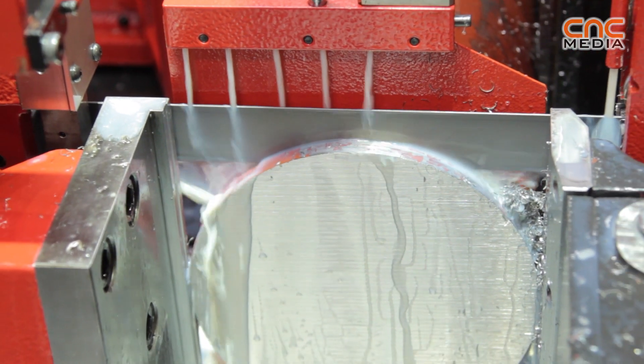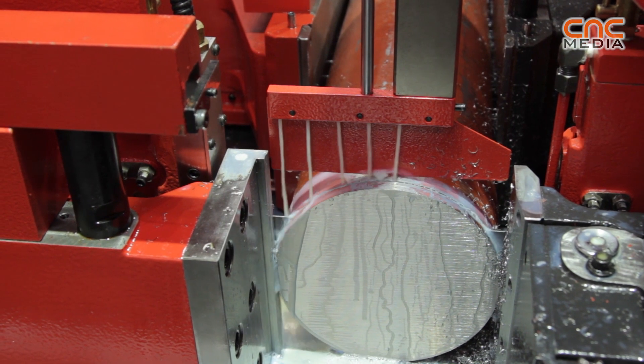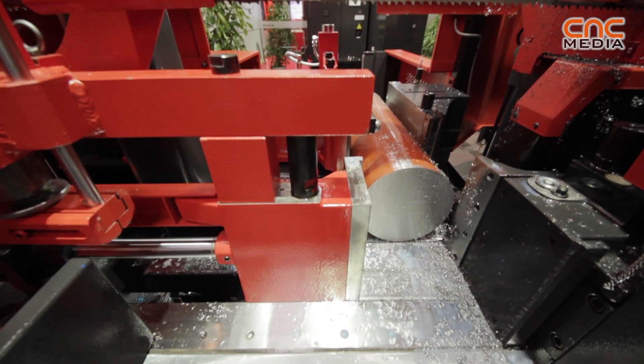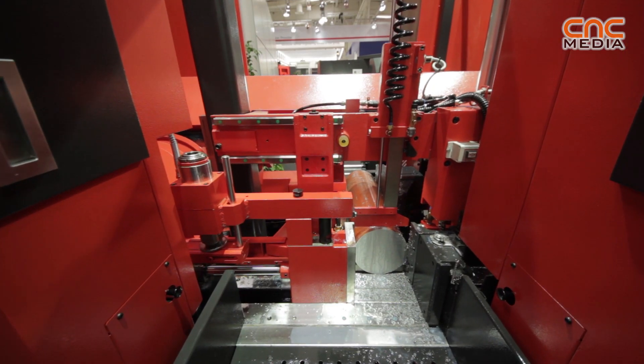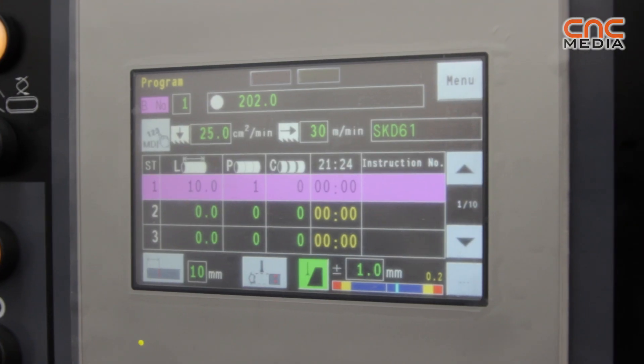This machine is also able to use carbide and bi-metal blades. Moreover, Armada has not only developed the machine — we have also come up with the Dyna Band, a tool exclusively developed for the new Dinosaur 430.